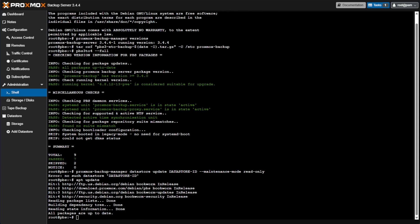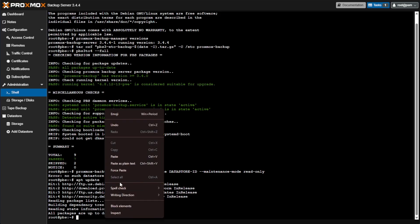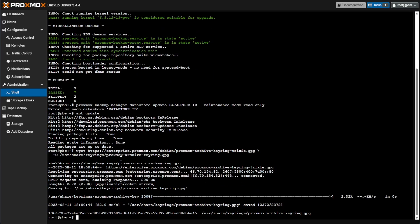The next thing we need to do is issue a command to download a GPG keyring that is signed — this will be part of the security for the new Proxmox Backup Server 4 and we need this file for the update to work. We'll use wget to download it. Pressing Enter, you can see we download a file to our system, and we check the checksum — everything validates.